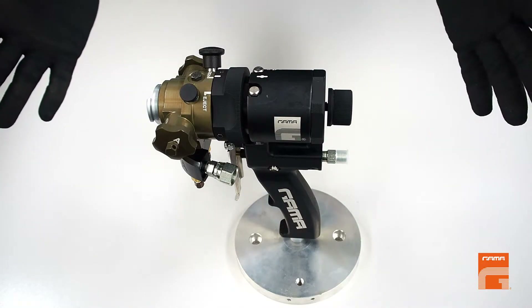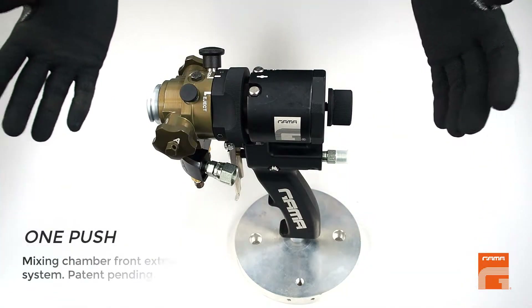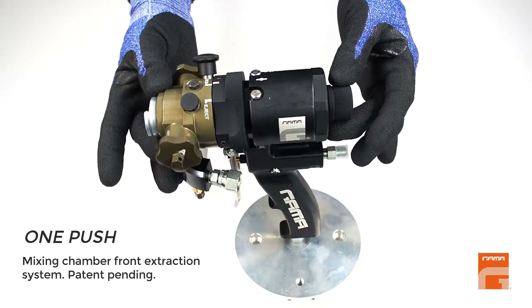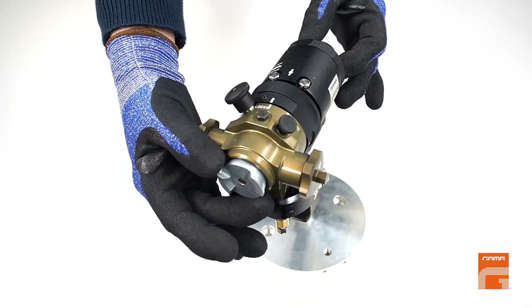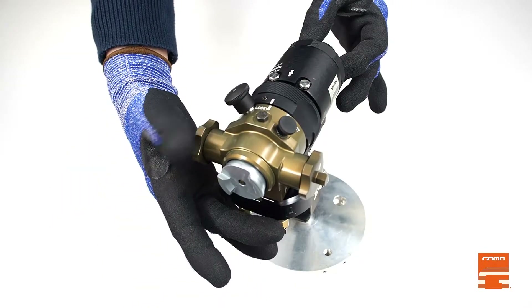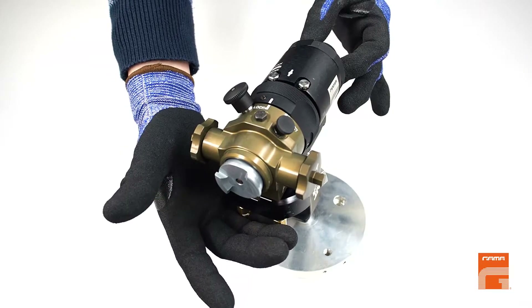We are happy to present our new HT-Black Gun. This new gun has one feature never offered before: we have an option to easily remove the mixing chamber for cleaning or replacement without taking off the mixing head.